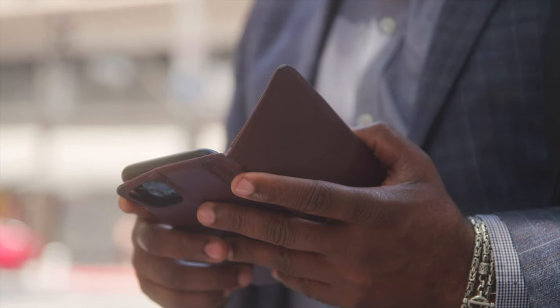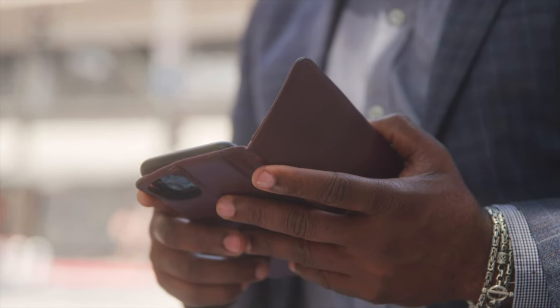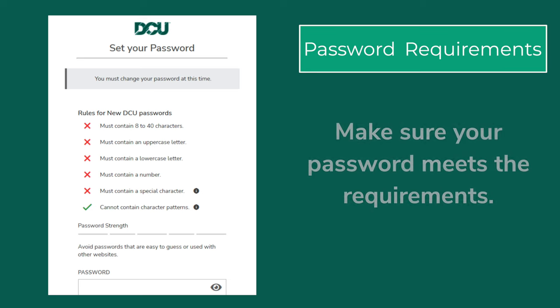Once you've signed in, you'll be prompted to create a new, strong password and username to log into digital banking. Make sure your new password is between 8 and 40 characters and contains both an uppercase and lowercase letter, a number, and a special character. To keep your password strong, it can't contain character patterns.